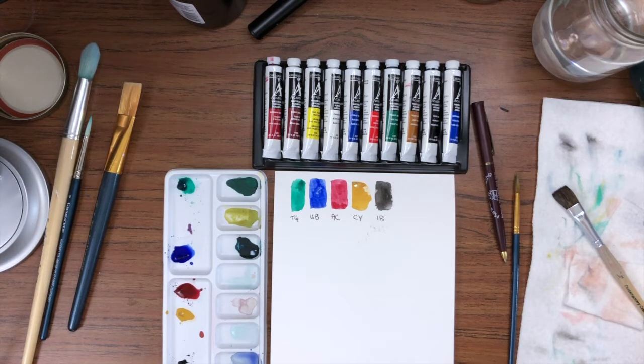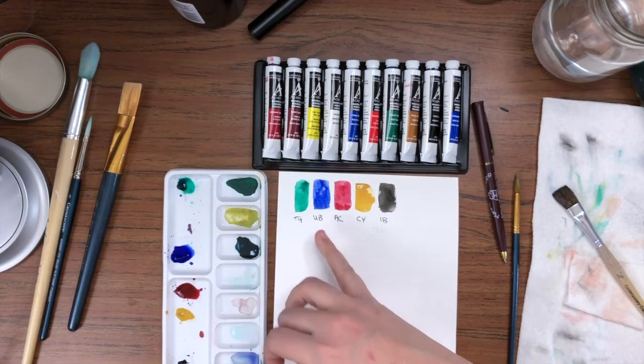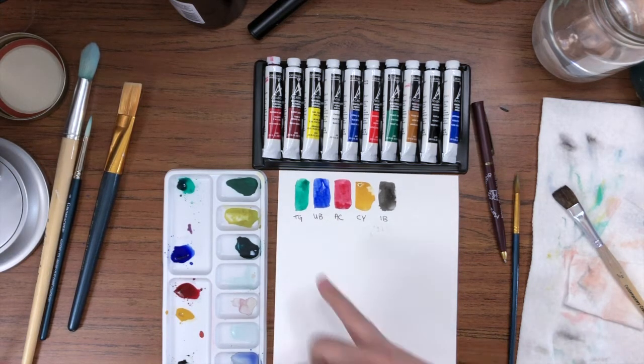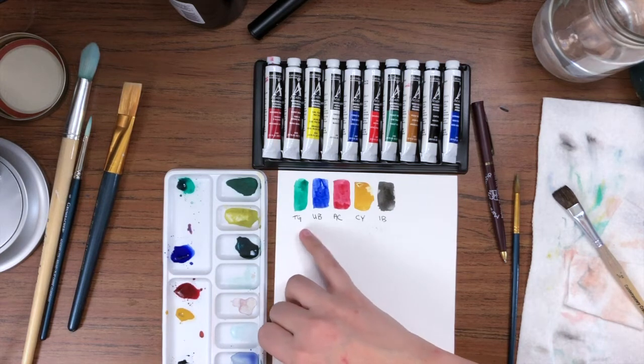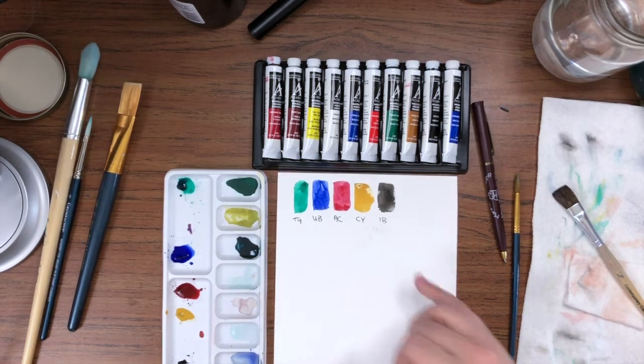I'm going to try and pull some different tones in a blue. Today I'm going to be using ultramarine blue just because it's what I have on the palette, but I think you'll be surprised at just the different kinds of colors that we can get from that one blue out of the tube. I'm using Grumbacher's and today I have on my palette a phthalo green, ultramarine blue, alizarin crimson, cadmium yellow, and an ivory black.